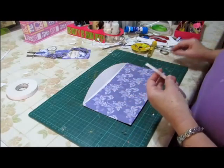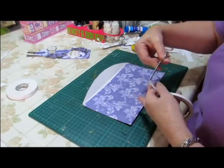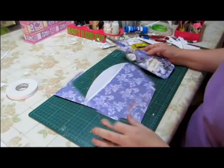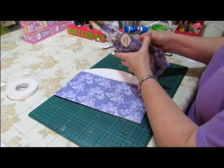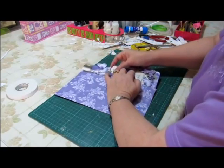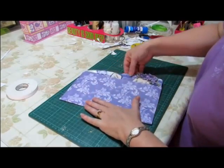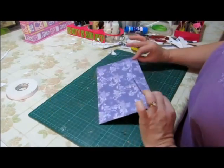I just put a few pieces of double-sided tape up there to seal it after you've put your card in. So now our card's all ready to put into the envelope. Just be careful of your layers as you slide it in. There we are.